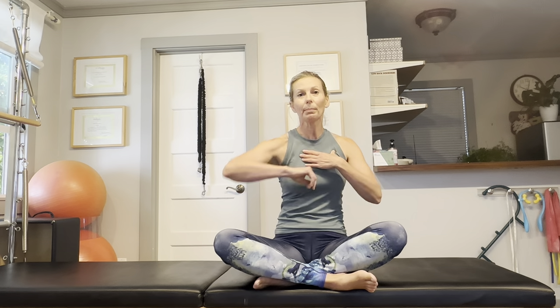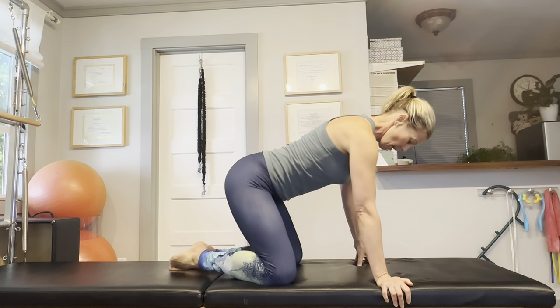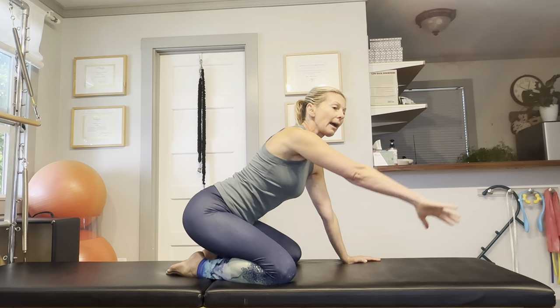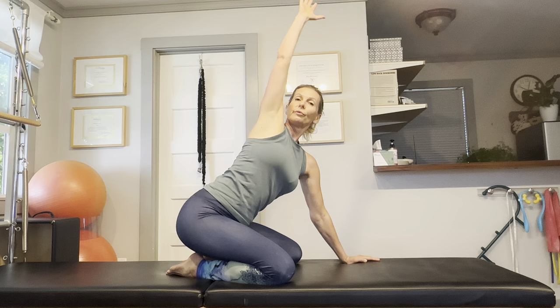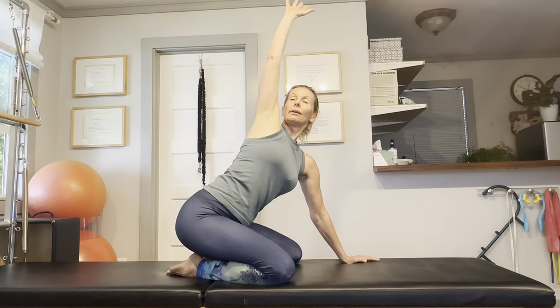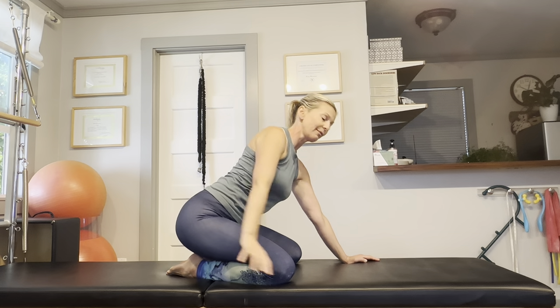First of all, thoracic mobility — being able to rotate the ribcage and move the shoulders is really important when it comes to skiing. So just get into a position similar to child's pose on your mat. Bend your knees, sit back on your heels, and just raise your right arm. Circle your arm around, rotate your ribcage, and look towards your moving arm. Open up the chest — this will get your ribcage more flexible, restore your shoulder mobility, and it will help with neck tightness as well if you suffer from that.